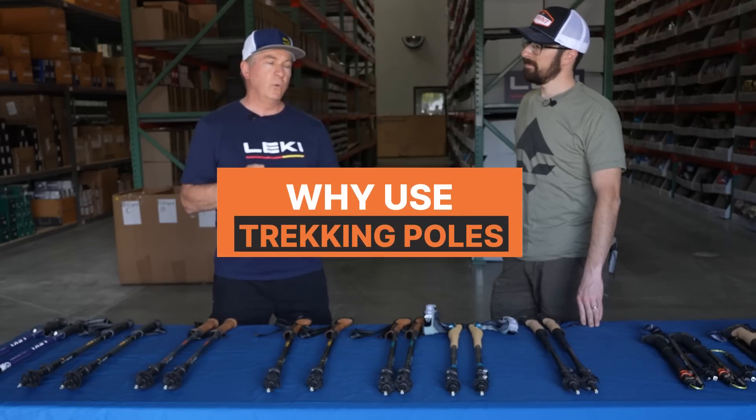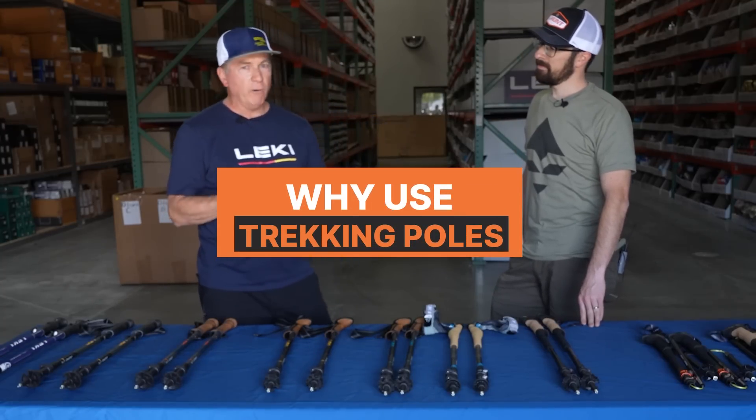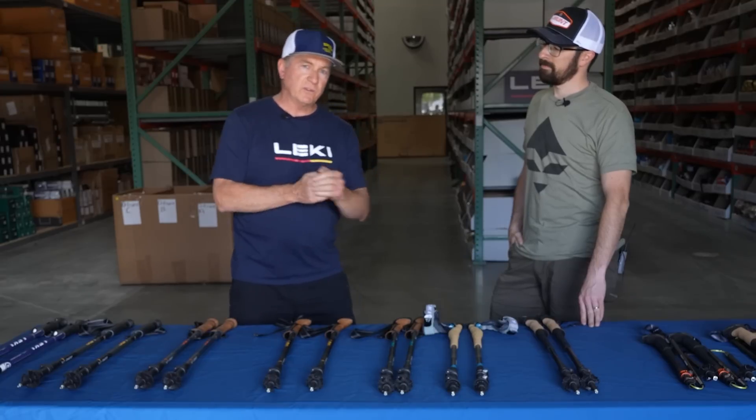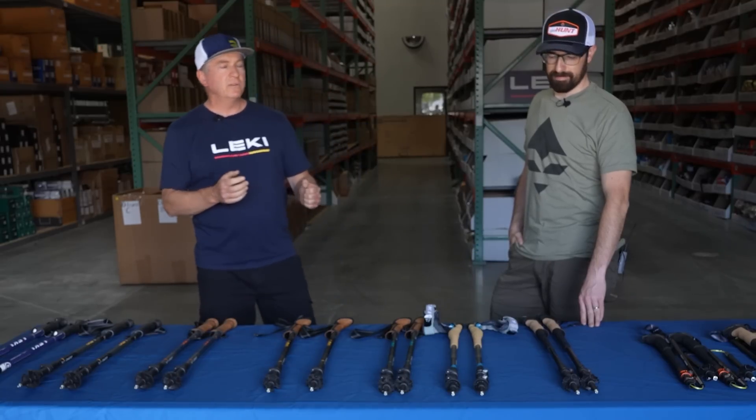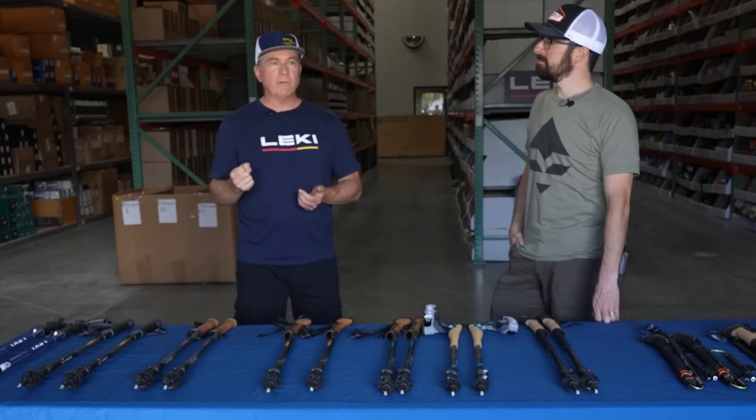The key is when you're out hunting, the benefit of using a pair of poles instead of just a single staff is — sure, a single staff is great, it is going to take some load off your knees and lower back, but when you switch hands, you're tweaking your spine one side or the other. A pair of poles is key because you're maintaining your body's perfect design, which is symmetry.